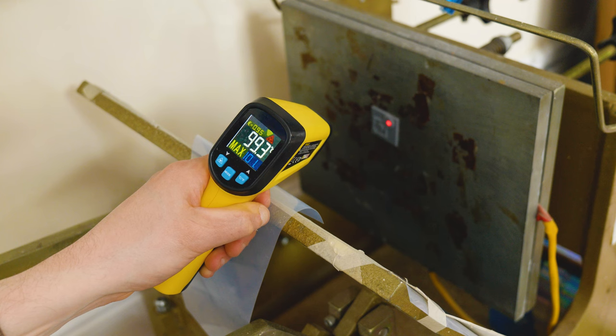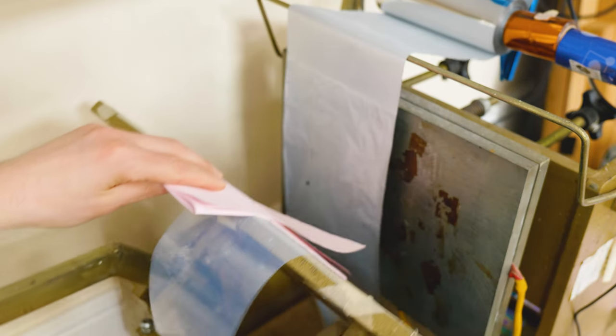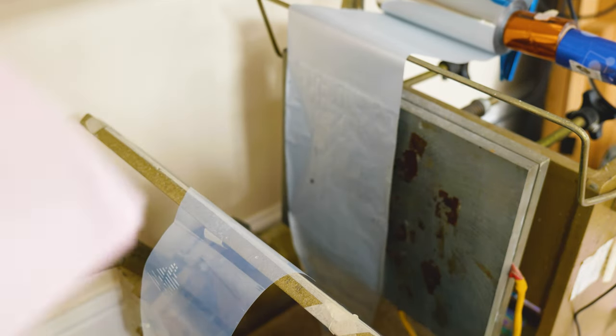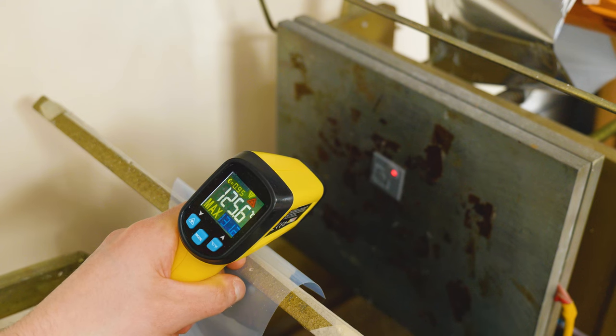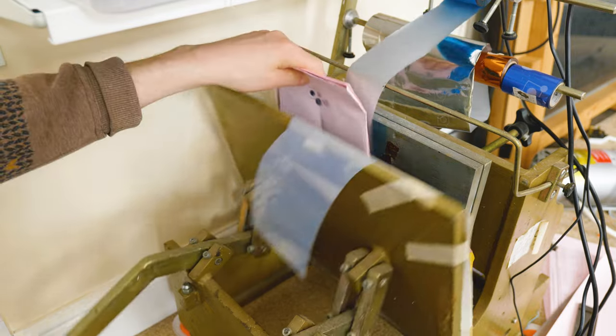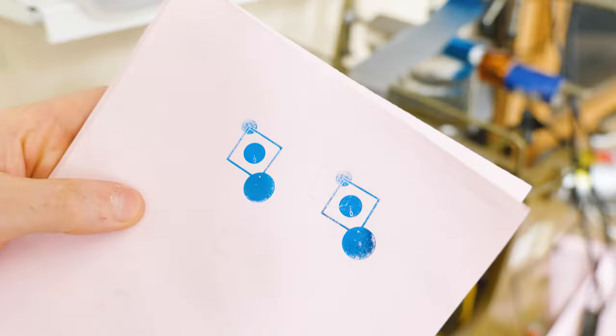After washing and doing a normal post-curing of the stamp, I attached it to the press and heated it up. I took a quick temperature reading and noticed the resin stamp struggled to reach the temperature of the heated plate. With the press set to 120°C, I was only getting up to about 100°C on the actual resin stamp. I did some test prints and got a tiny transfer of foil, but it needed more heat, so I bumped the foil press up to 150°C and was able to get the resin stamp up to 120°C.